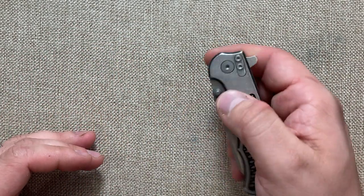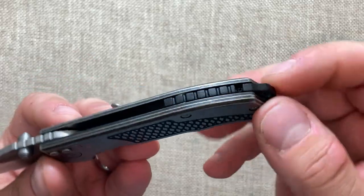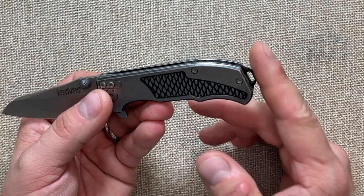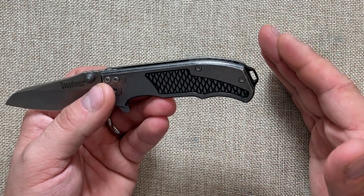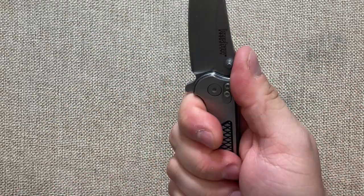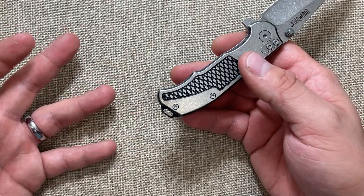The other thing I really like is it uses Rick Hinderer's modular backspacer design. I can take this backspacer out and put in either of the two other backspacers included with the knife — a flathead screwdriver made out of stainless steel, or a bottle opener. I'll probably use the screwdriver side since I'll be using this as a compact handyman knife around the house.